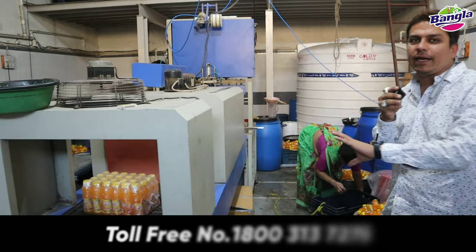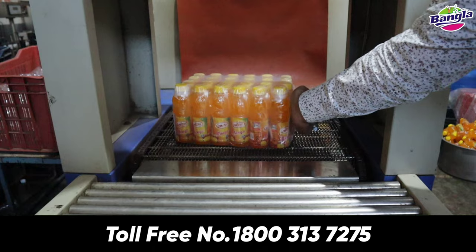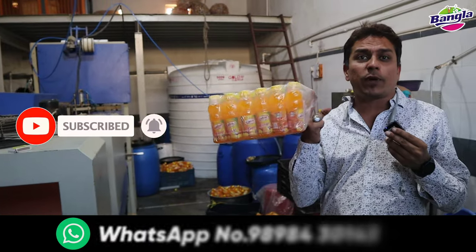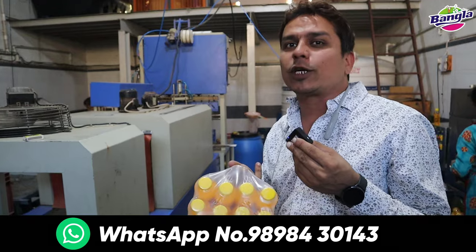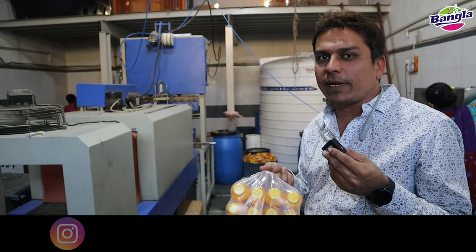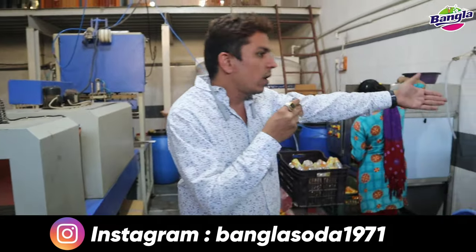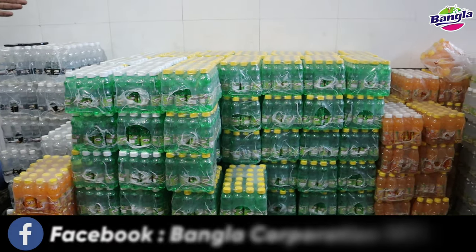Look how easy it is. This bunch will go for around 110, 180, 190, and 150. The customer will sell it to the dealers, and the dealer will sell it in retail.